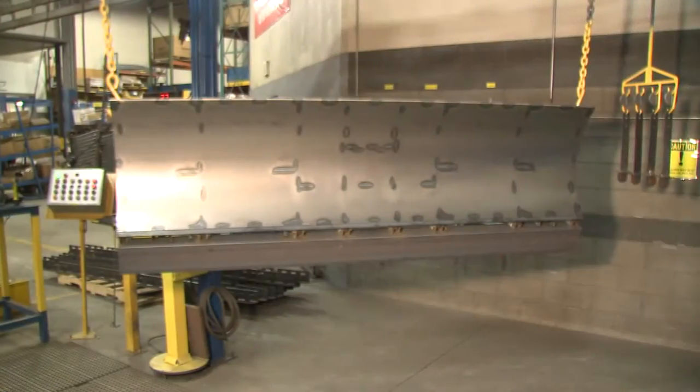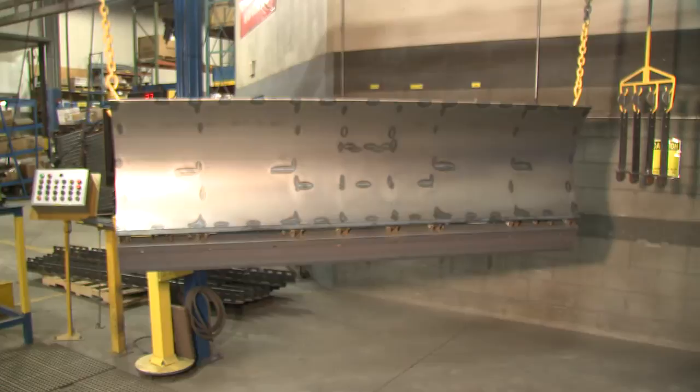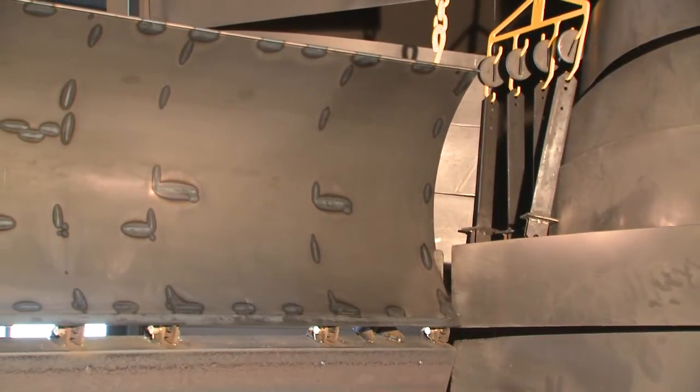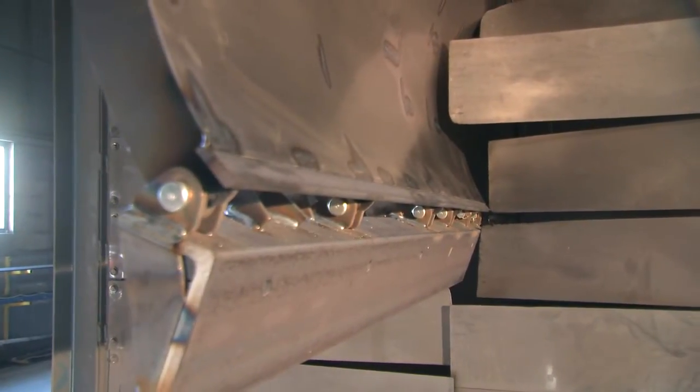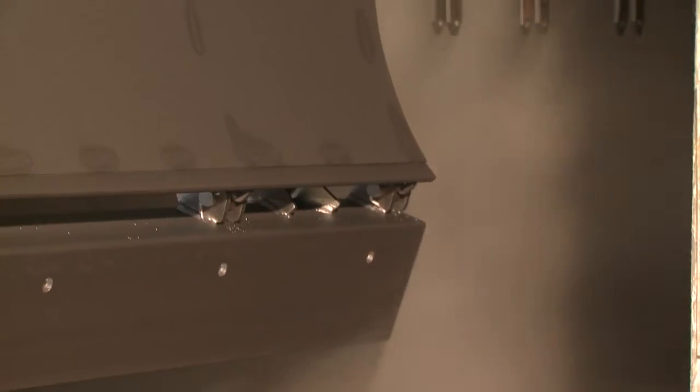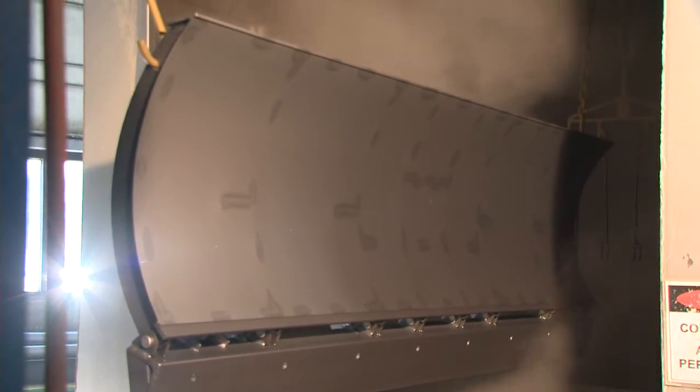Surface preparation is the first step in creating a quality finish. An eight-wheel shot blaster abrades the raw steel surface, removing any mill scale in preparation to receive the primer. Then, an eight-stage pre-wash system thoroughly cleans the surface for optimum primer adhesion.